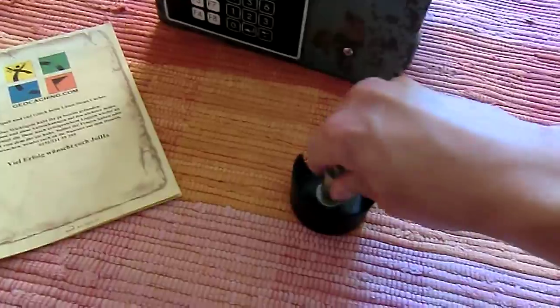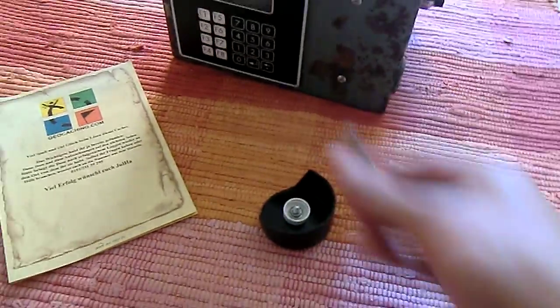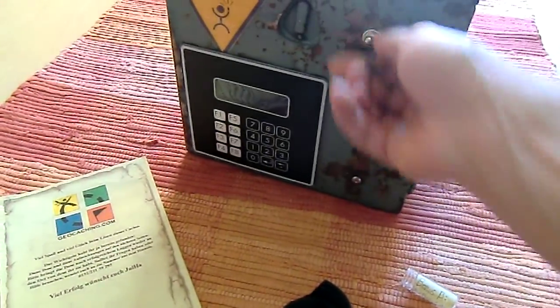And if you find stage number one, you find this. It's important to use that thing because there is a key in it. Without the key, nothing.